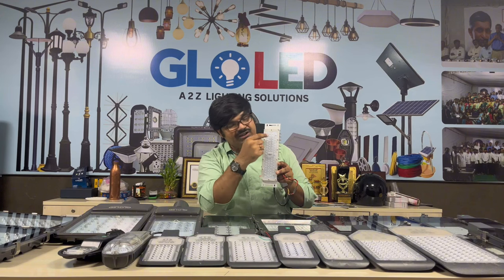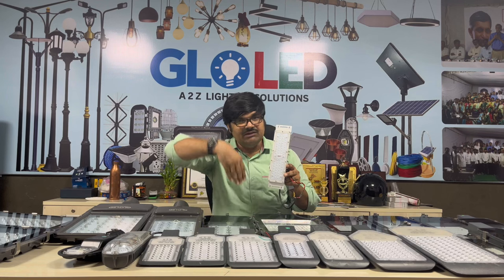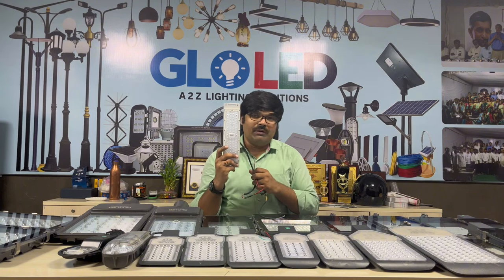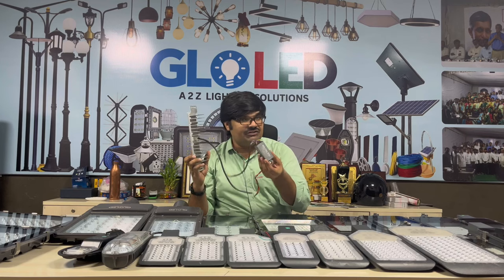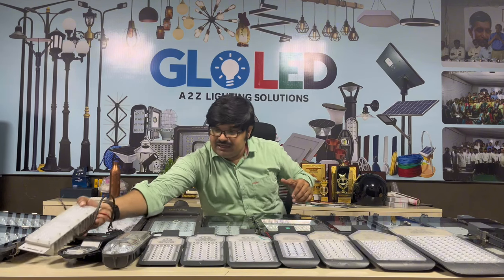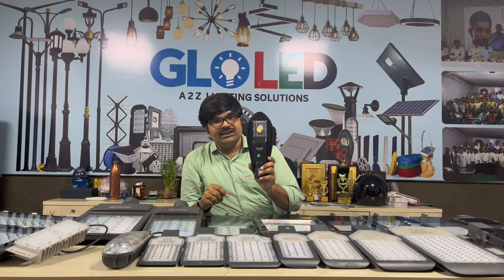We are doing horizontal and custom beam designs. That is the advantage — we also have spare pole compatibility. We have a two-year warranty and an IP65-rated driver.